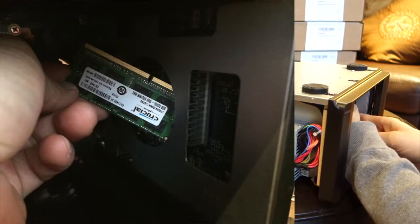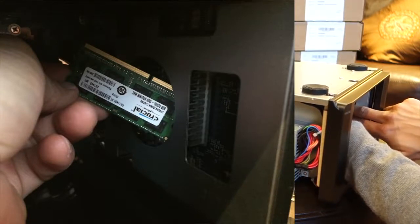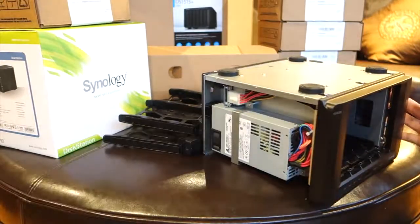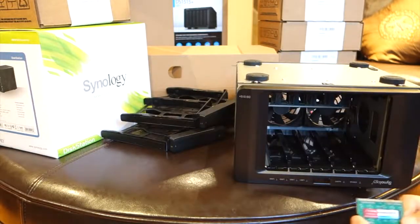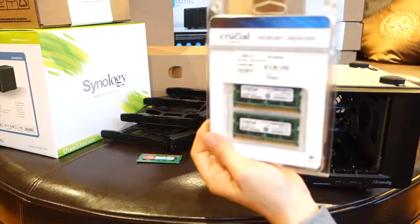Once you remove the clips, you'll be removing the memory through the round opening as seen here. It comes out pretty easily, so there's nothing you need to force — you just need to loosen the clips on each side. So there's the Synology memory, the two gigabytes.